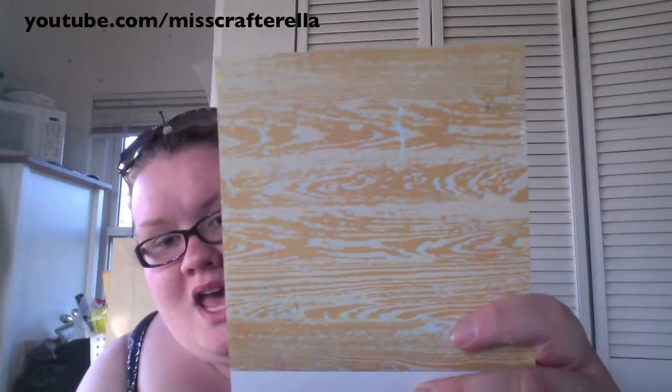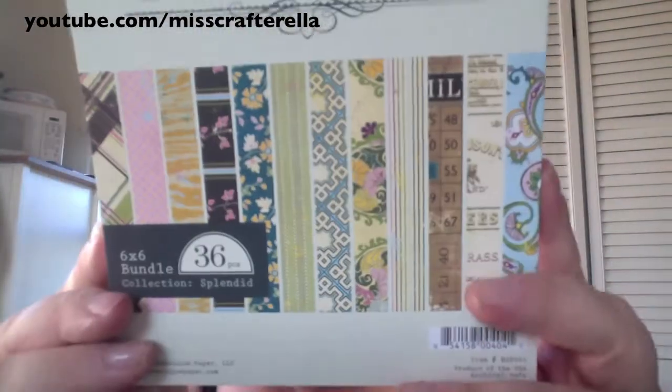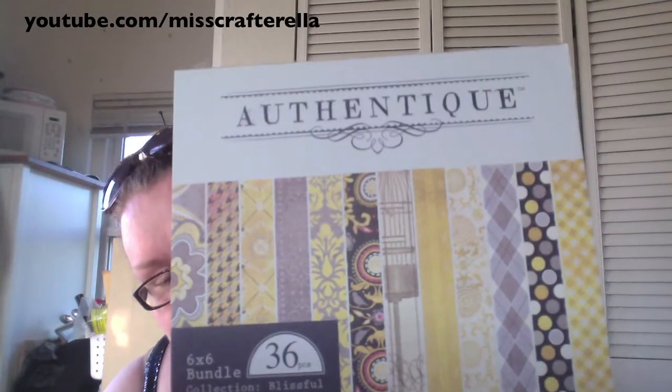At the front of the store they have the Authentique Rounder, and I picked up Splendid because I like the way the papers are. My favorite one is like a yellow wood grain with light blue in the background — really pretty. I know Nicole and Kate will love this. Then I picked up the Authentique Blissful Pack as well because I'm really into yellow right now. It's a 6x6 and I'm really excited to use it.